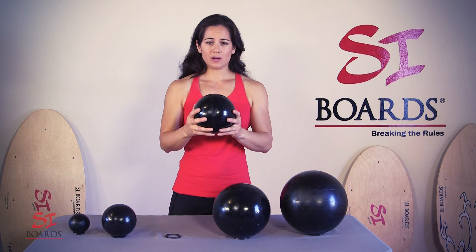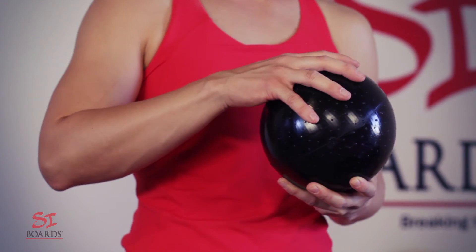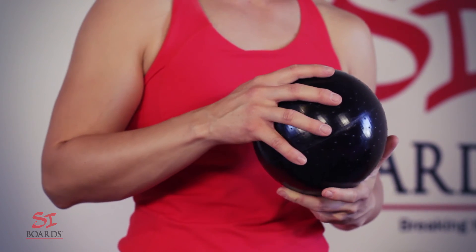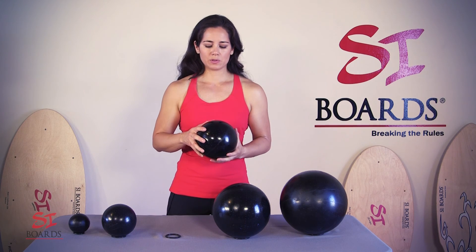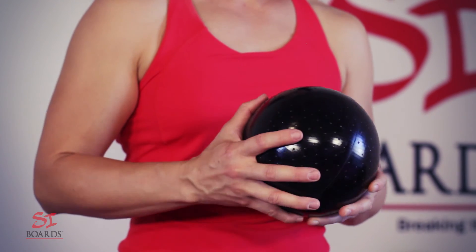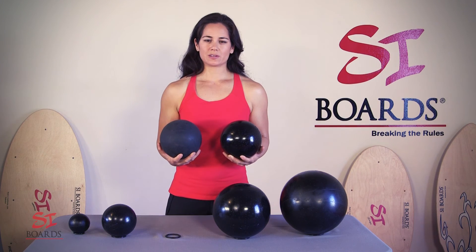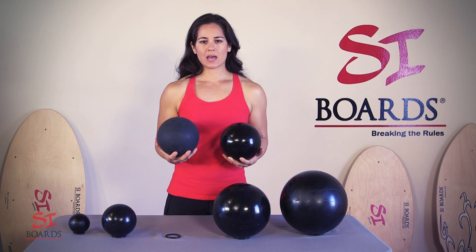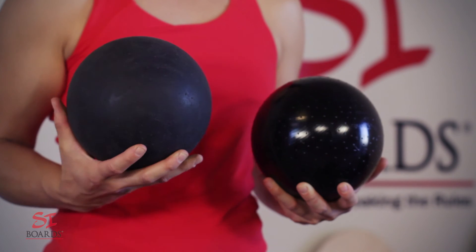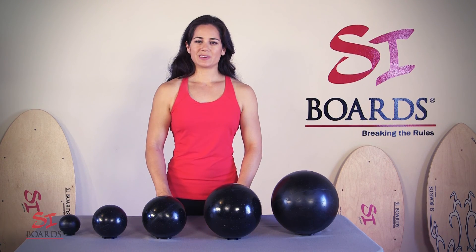When you first get your ball, it's going to be shiny and a little bit slippery. That's the silicone mold release used during manufacturing. To remove the mold release, put it in the sink with dish soap and a Brillo pad, and give it a light scrubbing to take off the shine. After you remove the silicone mold release, the balls will become dull in color — just like this one in my right hand. This is natural and gives you a tackier feel for better grip, so you can start with a safe ride and use every time.